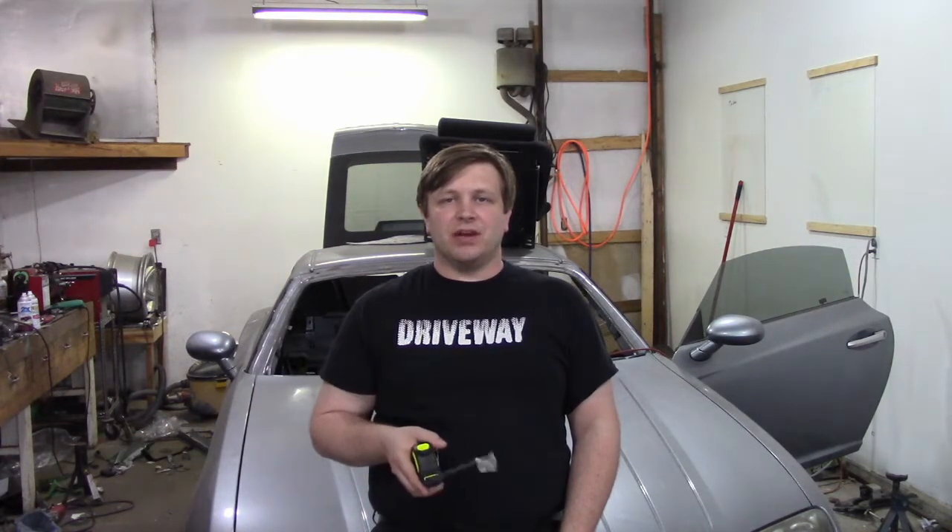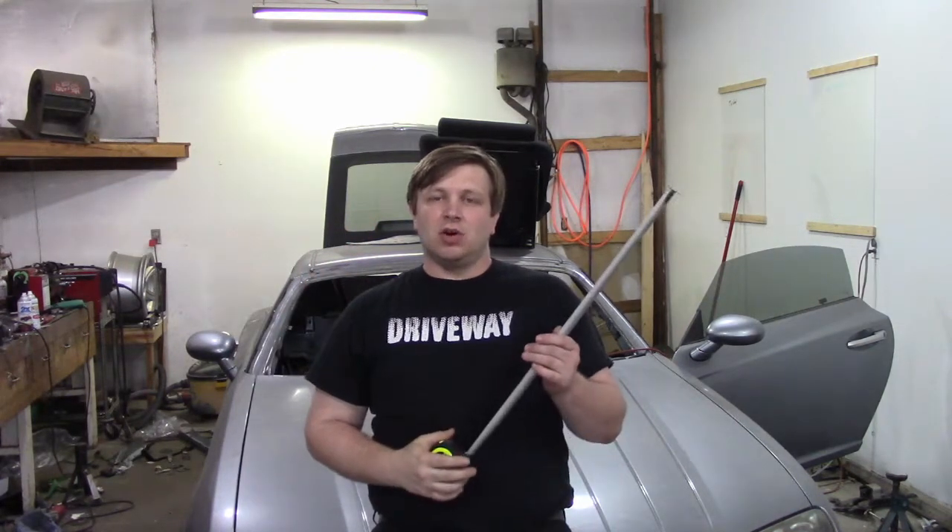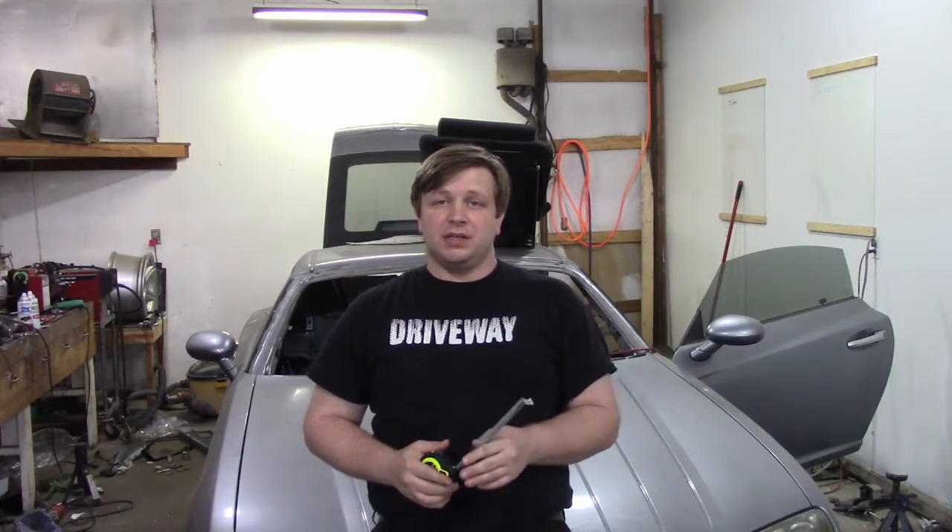I've got my conduit and I'm going to run a couple of patterns just to make sure we don't have to do something weird. I'm thinking with this car we can get our hoop just with one corner bend, whereas a lot of other vehicles have to come up, take a 45, come up a little further, another 45, and across. So hopefully we can do that all in one with the bigger radius on the tubes — that's what we got the conduit for and that's what we're going to find out.